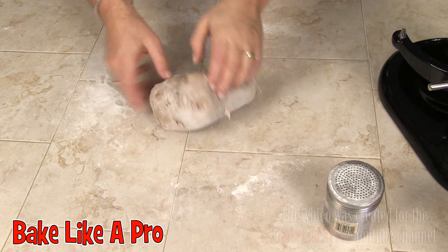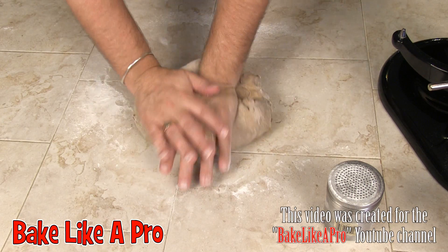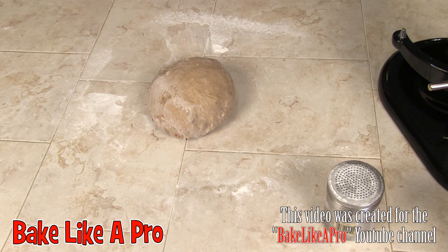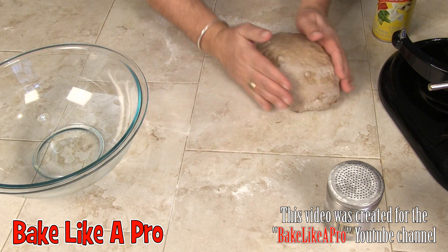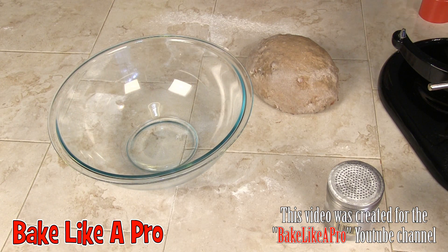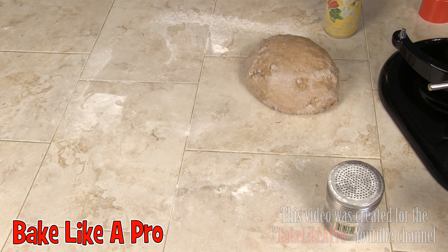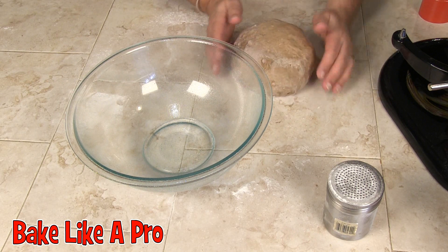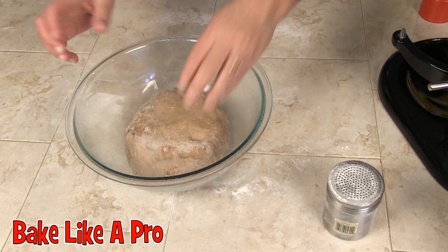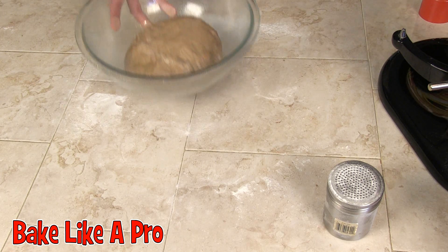That's pretty good. I'm going to get a bowl and spray some cooking spray into it. So I've got my bowl, I'll spray it and pop the dough in there, then spray the top as well — that's just going to keep our dough nice and moist.